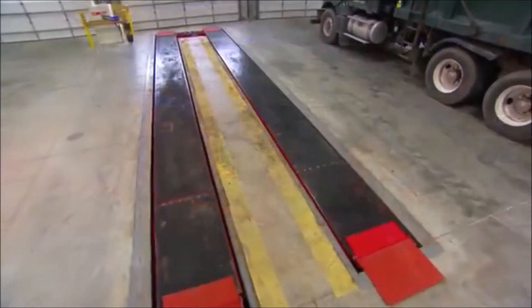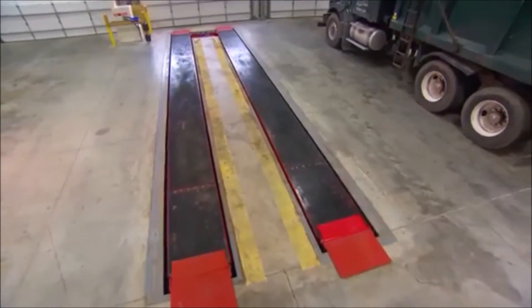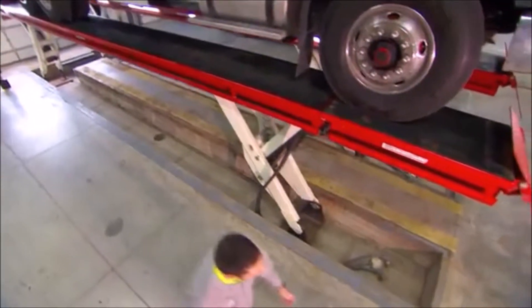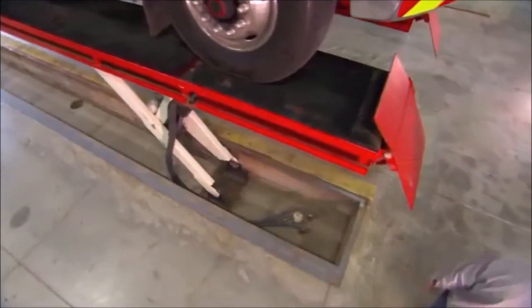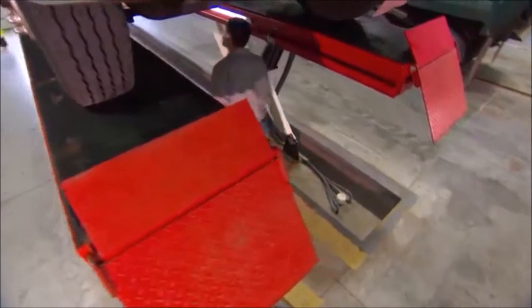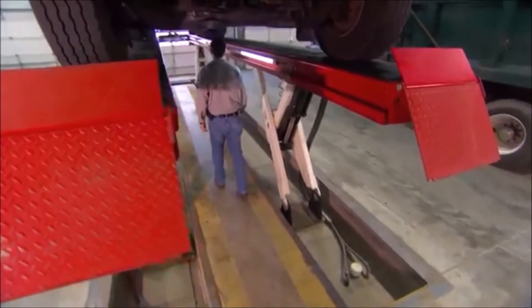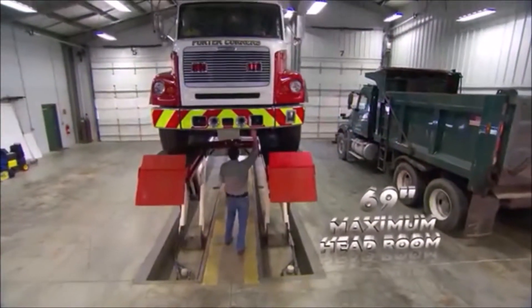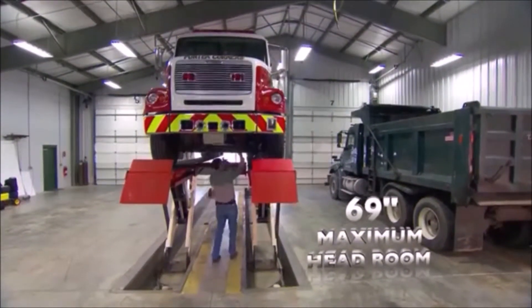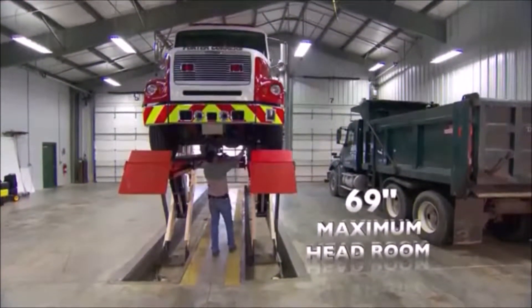Skylift's elegant design includes two independent platforms that rise straight up with minimal foundation requirements, and the unique Y-shaped leg construction enables the mechanic to move freely under a raised vehicle — something not possible in many traditional in-ground lifting systems. We also have a generous 69-inch maximum lift height, providing ample headroom for even the tallest of technicians.